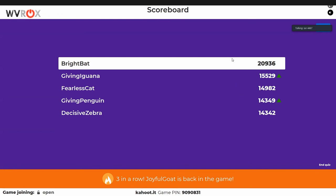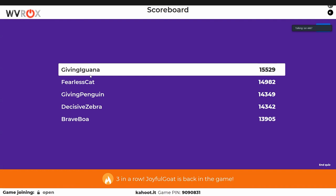Quick thing before the brownie reveal: in the top three, are any of these titans? Yes — one person is Fearless Cat, another is Bright Bat. Ian will click on their names and kick them from the leaderboard so viewers can win. Who else is in the top five? Brave Boa — kick Brave Boa. It's only top three for prizes anyhow.